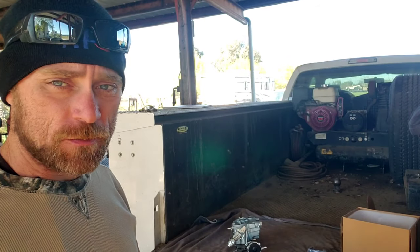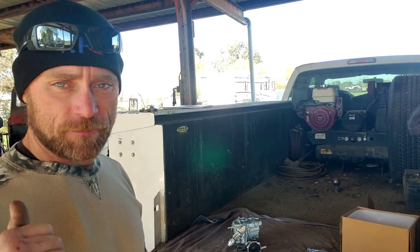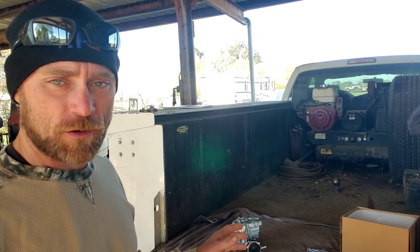Hey guys, Jason with CV Customs. So today is carburetor day. Taking a little bit of a break from the super surface build and we're just going to do a quick video on this carburetor.